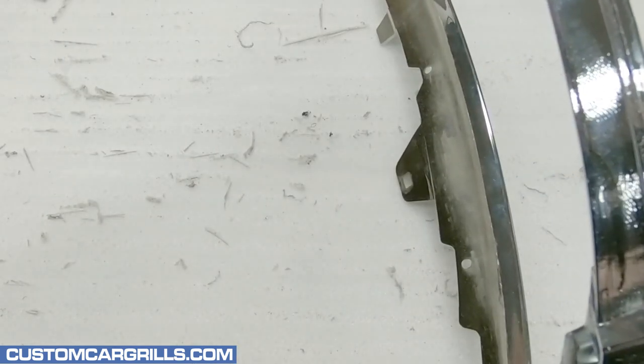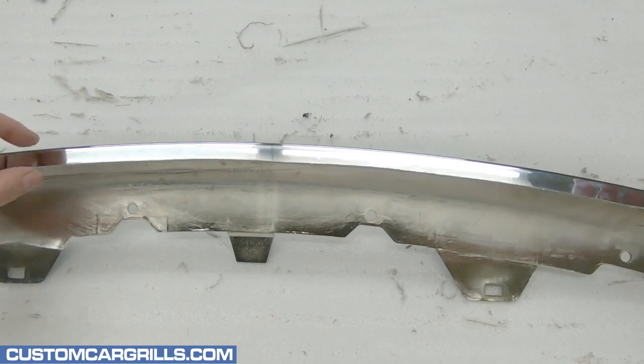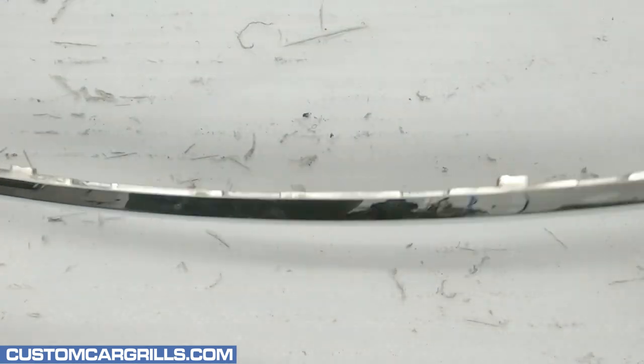If not enough was cut, then more work with the Dremel may be needed. And if too much was cut, then some body work may be needed to rebuild those portions back up.